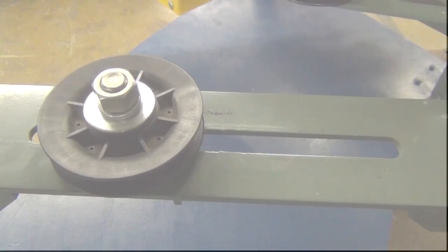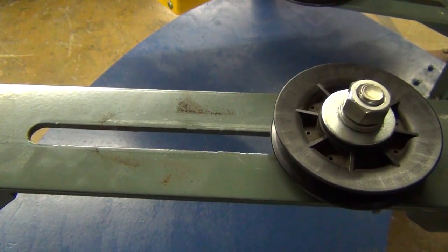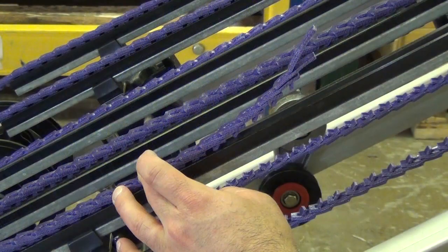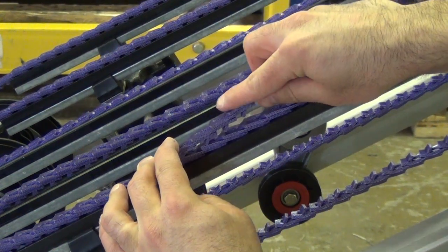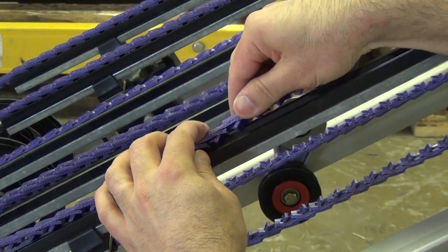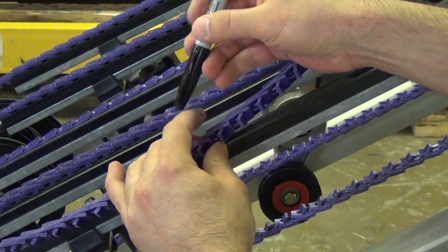How to measure: If applicable, first adjust the take up to the shortest possible belt length. Route the belt along its intended path. Overlap the last two tabs with two holes and the matching links. It is recommended to mark the belt with a pen to ensure the proper links are removed.